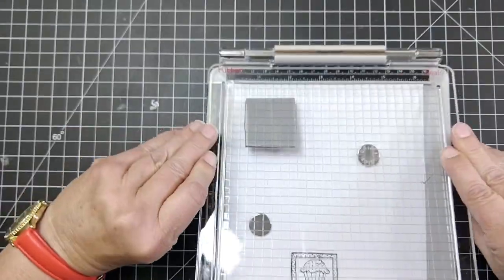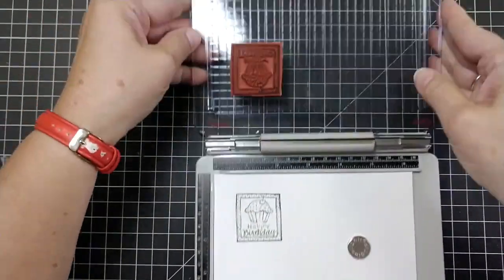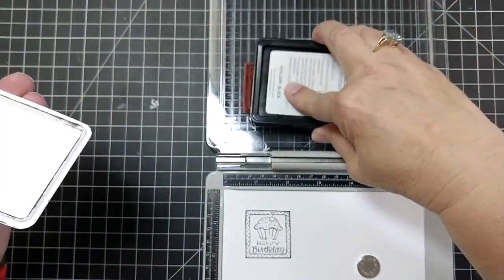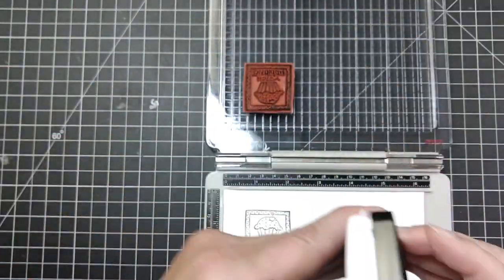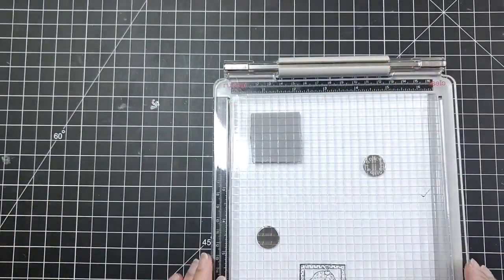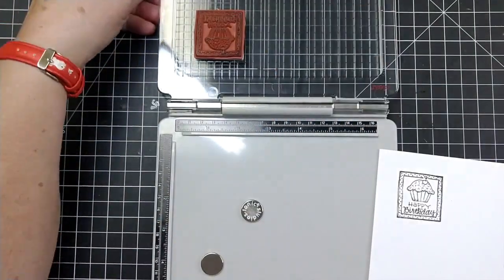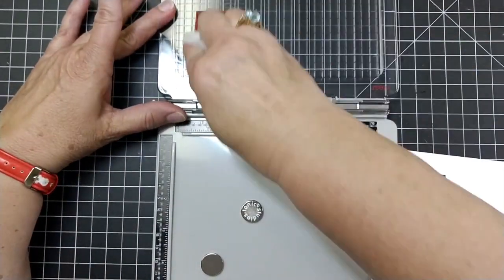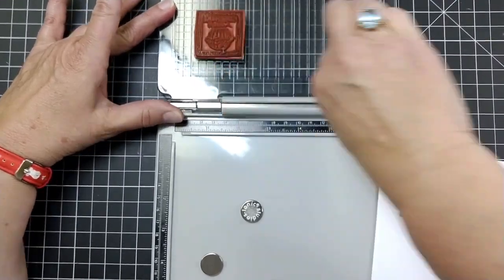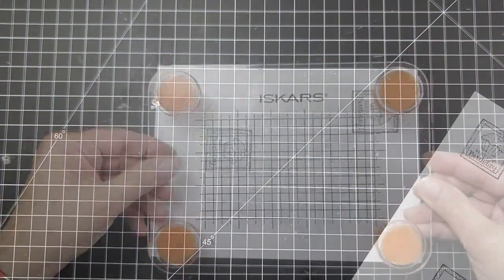Unmounted stamps are generally a lot less expensive — even if you buy the cling mount it's still going to be cheaper — and they store a lot thinner than big wooden block ones. The easy mount does take time, but I do it while I'm watching television, so it goes fast and I don't mind doing it.